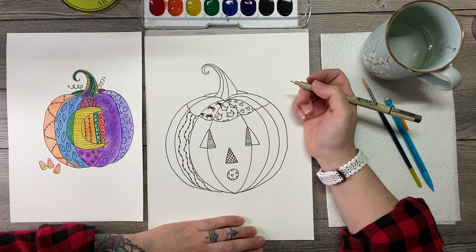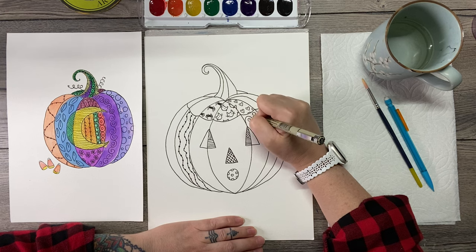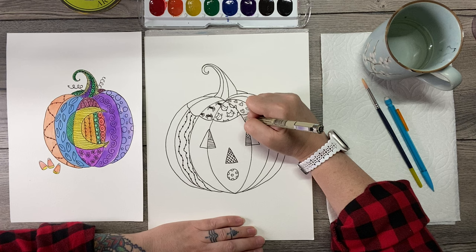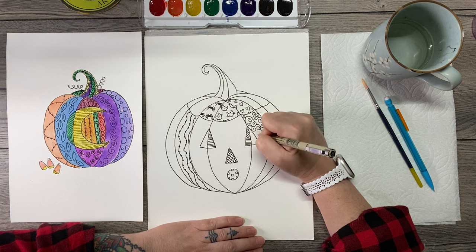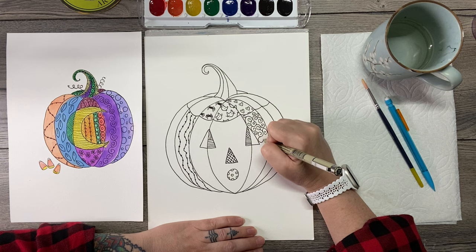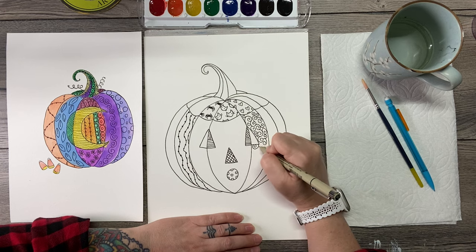One of my other favorite designs is curlicues like this — each one comes off of the first one, so they're all attached. They might spiral different directions and can be different sizes too. Right here I would put a tiny one. See how they all start from this one and spiral off of each other, sometimes going different directions. You can always go back and add in any filler spirals that you might need.